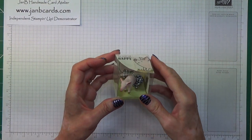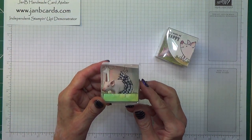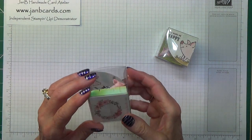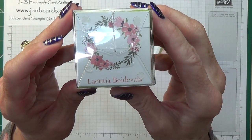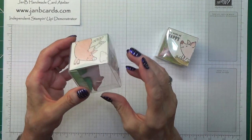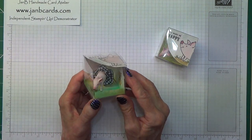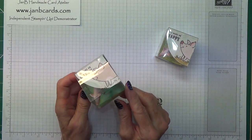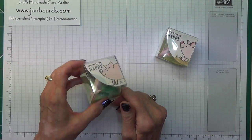The swap that I received was made by Leticia — I'm going to show you her name because I probably won't be able to say it correctly: Boyda Bay. When I got back I did a video and shared my swaps on YouTube, and somebody asked me to show how this was made. So that's what today's video is going to be.